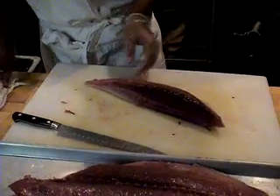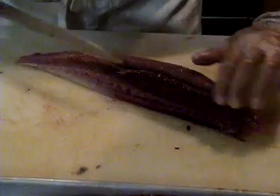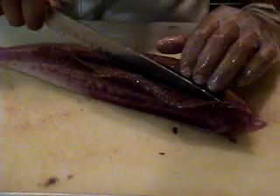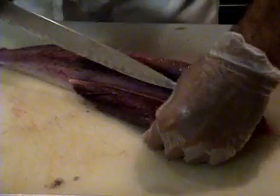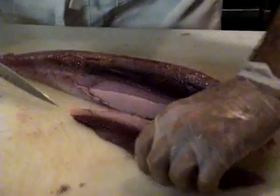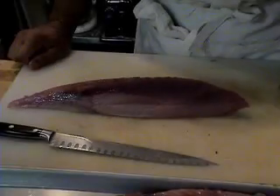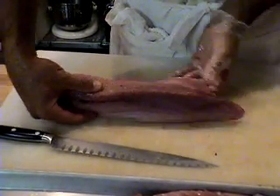Next, I'm going to remove the blood line. That is this discolored flesh here that's on the surface. Now I have the blood line removed and what I'm left with is just this nice loin piece.